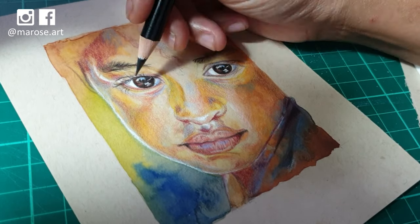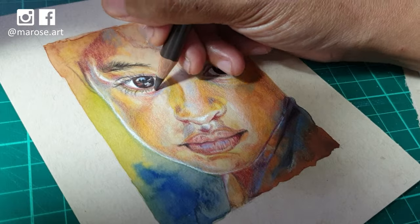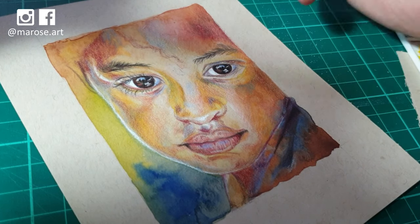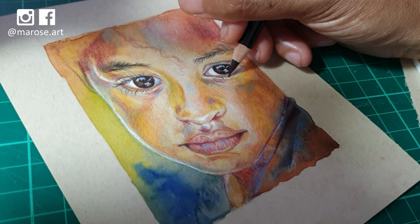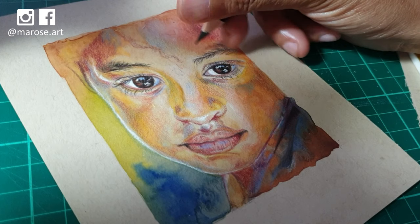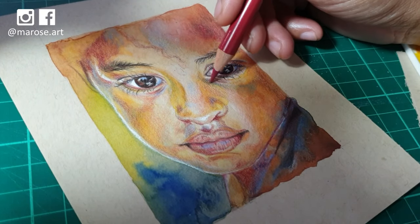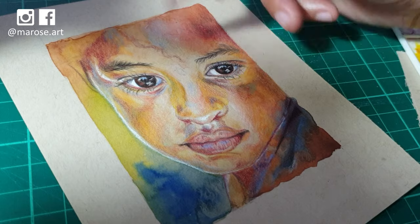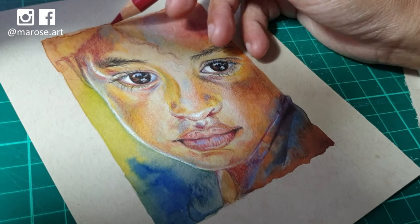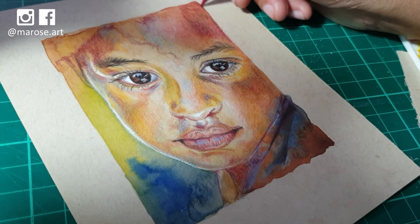Working on the eyes is one of my favorite things to do, especially when they're this close and detailed, because from the eyes you can show emotion, expression, and personality. If you get them right, that's going to be the life of your portrait. Even though I do draw in the hairline and hint at the shape of her curly hair, I don't add any more detail to it than that, because I want the emphasis to be on the face only.